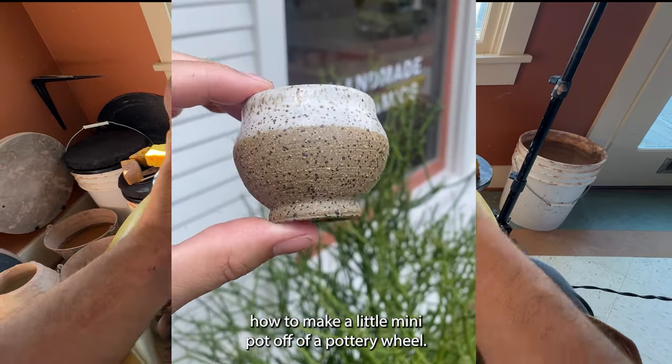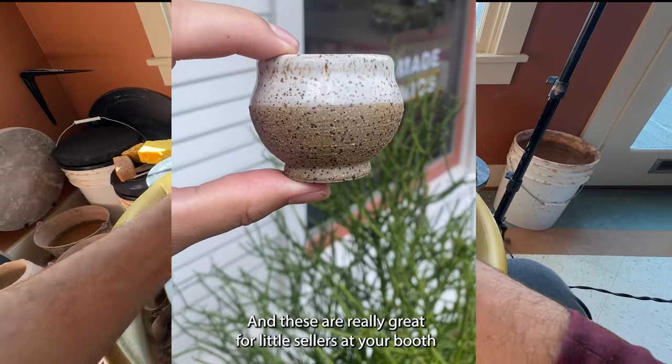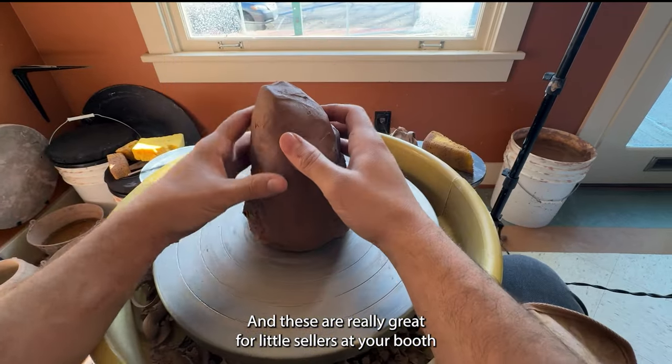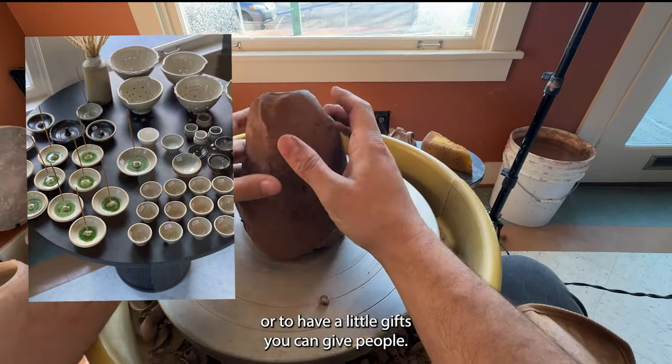I'm going to show you in this video how to make a little mini pot off of a pottery wheel. These are really great for little sellers at your booth or to have little gifts you can give people.